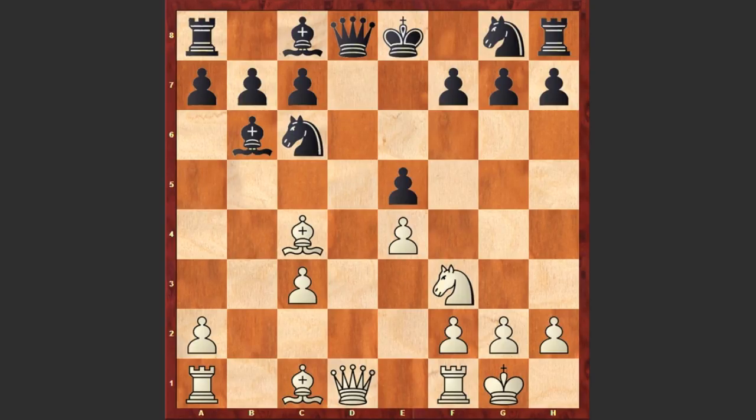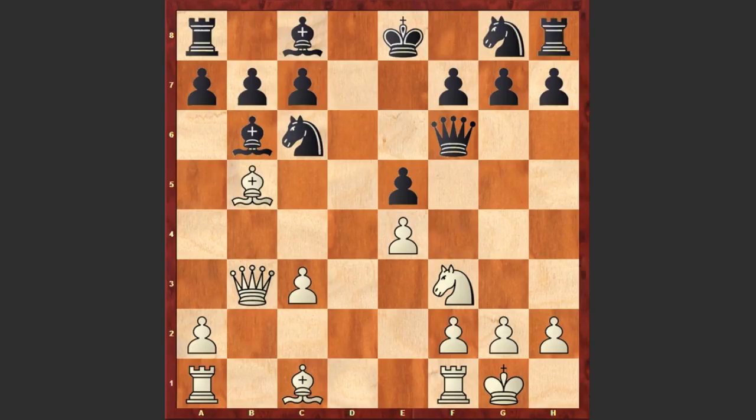Of course Morphy is a piece down, so he is not going to exchange the queens. He plays Qb3, attacking the pawn on f7. Black responds with Qf6, then Bb5 pinning the knight, Be6, and Qa4.